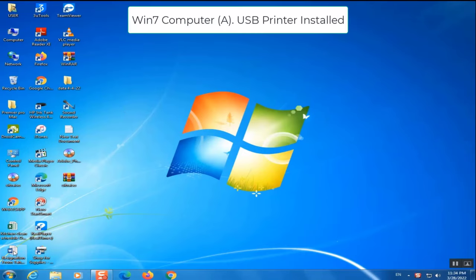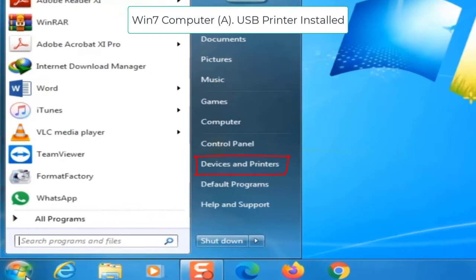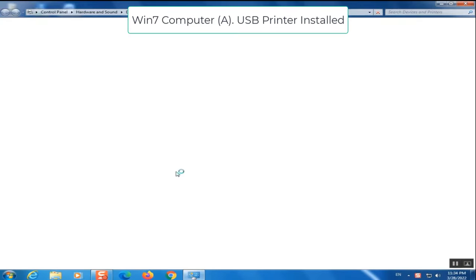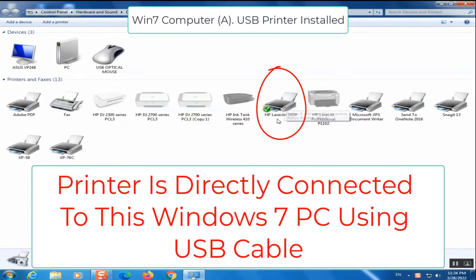Now let us check how to share this printer. Here my printer is installed on a Windows 7 computer and I will show the settings. For Windows 10 also the settings are similar. In Windows 7, I will click on the Start menu and click on Printers and Devices. You can see here the HP LaserJet 1020, which is directly connected to this Windows 7 computer using a USB cable.